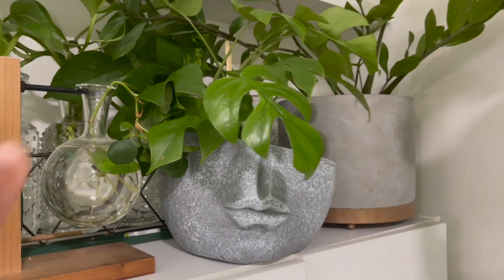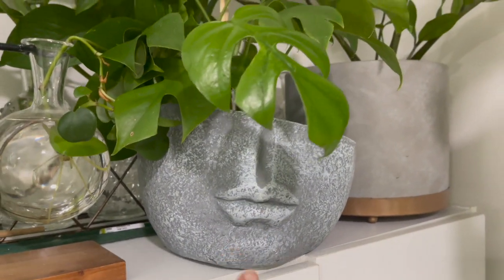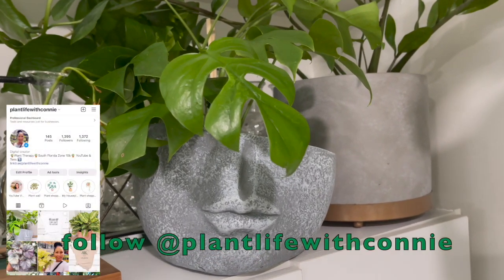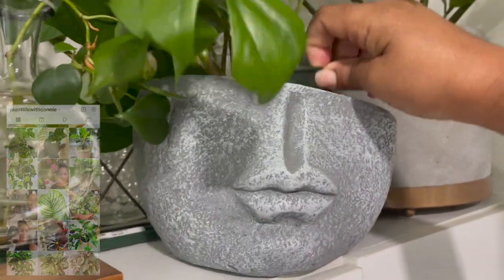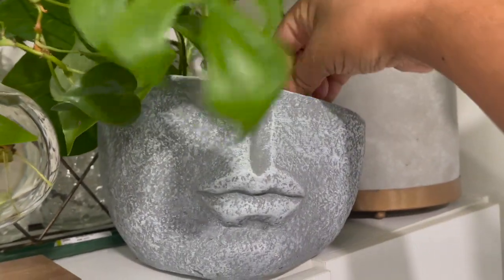I also put my rhaphidophora tetrasperma plant inside of this head planter — I thought it looked really cute in there. I also posted this on Instagram. I just put the nursery pot right inside of it because this pot doesn't have a drainage hole, so it works for now.